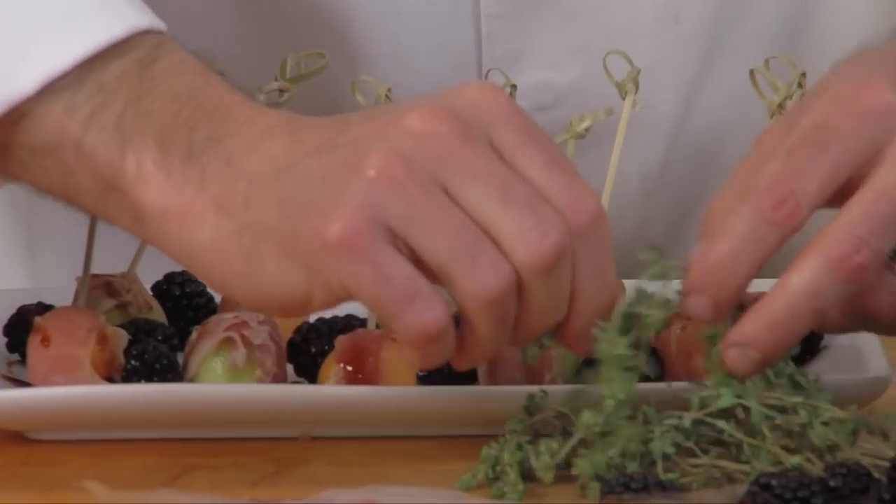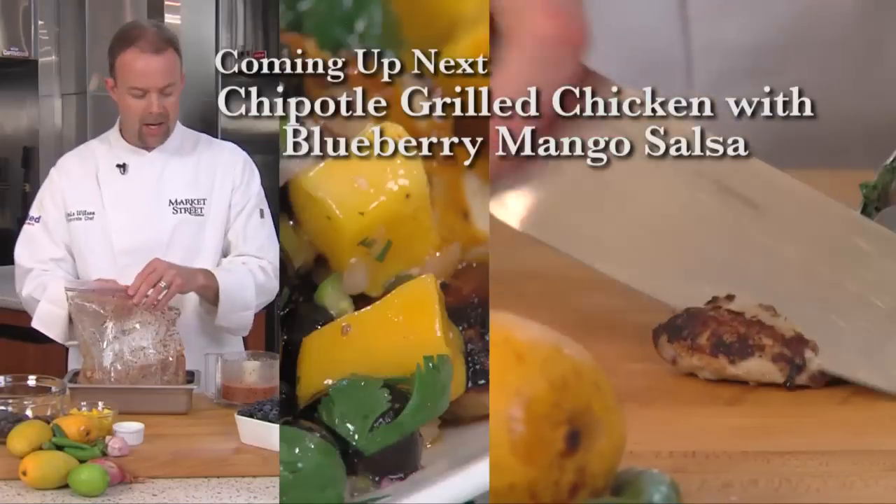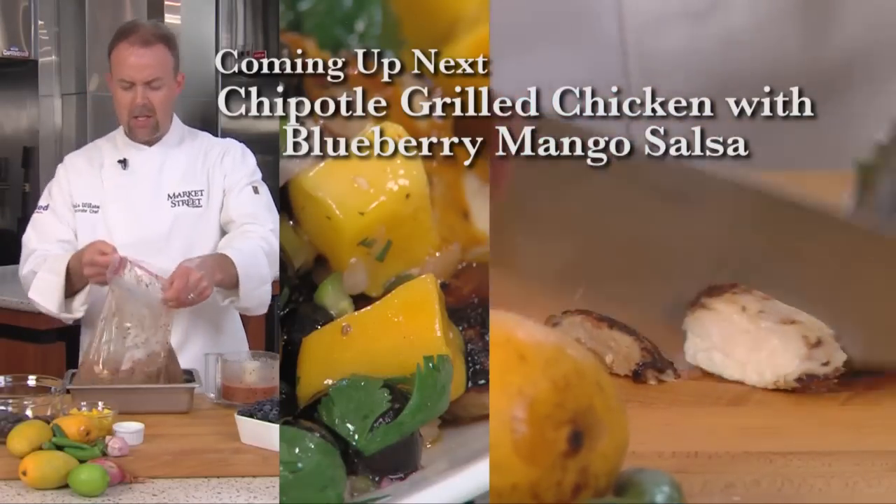I'm going to garnish it with some fresh thyme right out of the garden. Coming up next, I'll be making a sweet and spicy chipotle chicken with blueberry and mango salsa.